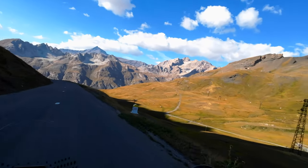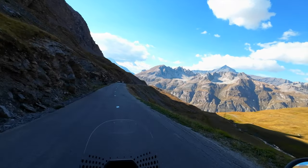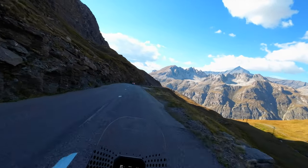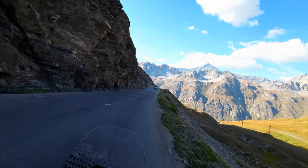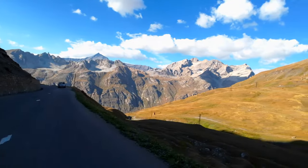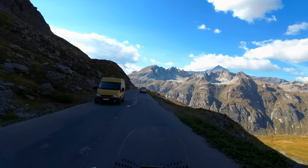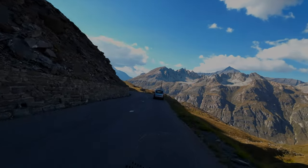This is the Ducati Desert X long-ish term review. I hope you guys learned something and got a different look at this bike. I love the way this bike looks — it's always a big pleasure to look at it. I'm very happy you watched my video. Happy New Year and Merry Christmas — whether you're watching before or after, have a great upcoming season and a great year. See you in the next video!